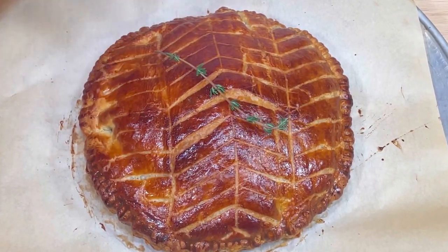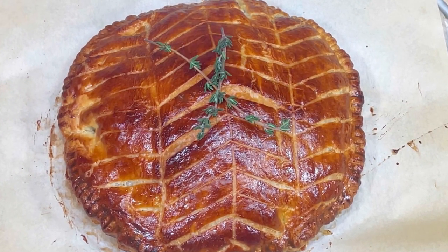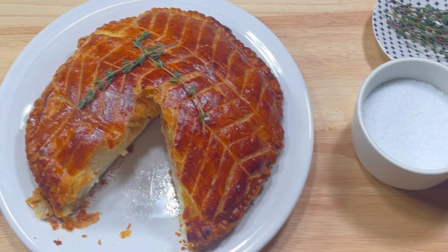I garnished it with a few sprigs of fresh thyme. I also would have liked to use a little flaky salt — stay tuned to the end to see how that worked out. I allowed it to cool for about 10 minutes before cutting a slice.